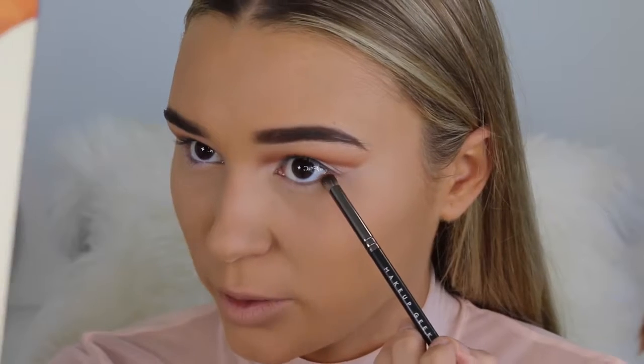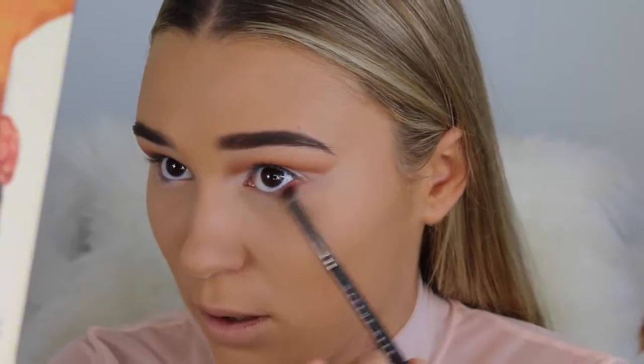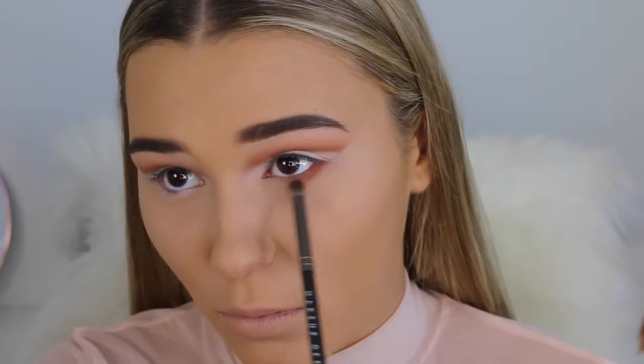Now I'm going in with the Benefit Hello Flawless Powder in the shade Honey. This is really good at adding extra coverage as well as setting the foundation. I'm doing little strokes on my face because I don't want to disturb the foundation at all. Now I'm going to go ahead and smoke my lower lash line out with the crease color we used, Coco Bear — this is really going to proportion out the eyeshadow look because it is quite a heavy crease up there.